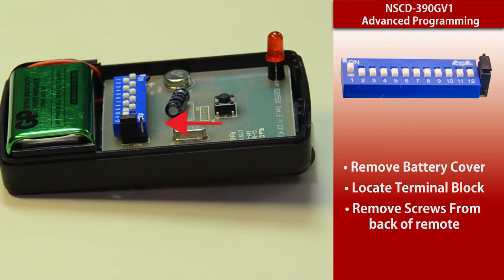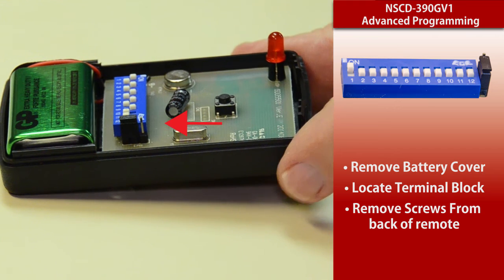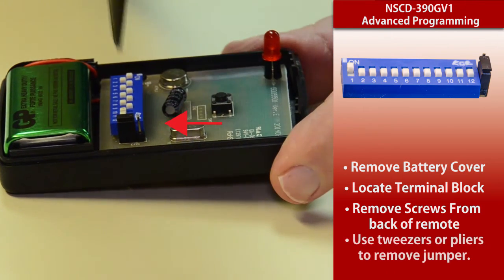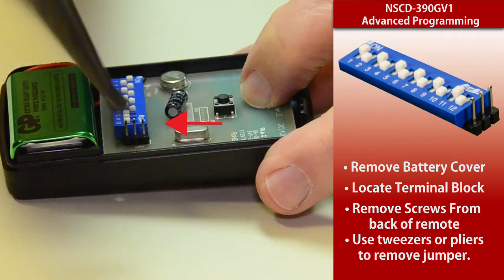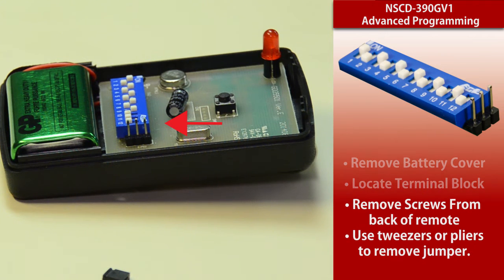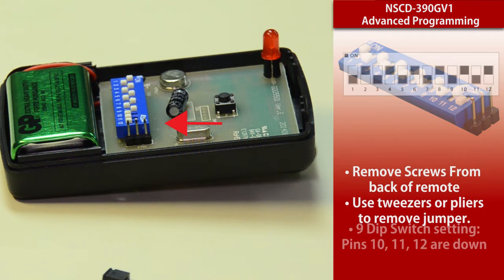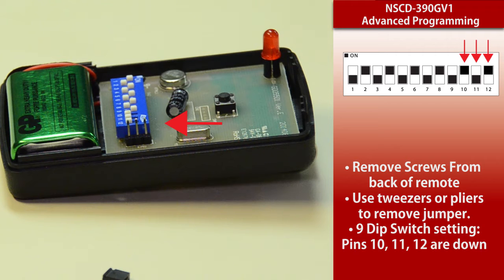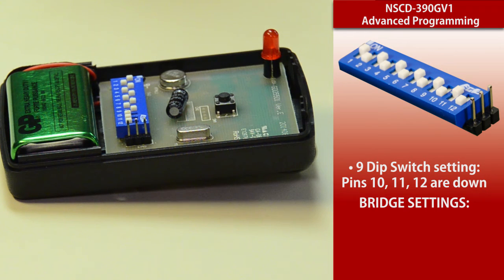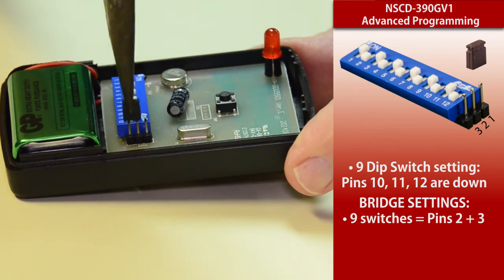If you have a nine dip switch unit you're going to require one set of bridge settings; if you have a 12 dip switch you're going to require a different set. I'm going to pull that bridge off so you can get a look at it — it's three wires sticking up in the air. I'm simply using a pair of needle nose pliers to connect to the bridge and pull it straight up and off so you can see the three different pins. Now if you're going to use this on the nine dip switch settings, the last three switches — 10, 11, and 12 — should be down or in the off position. To put the bridge back on for nine dip switch use, you're going to put the bridge between terminals two and three.